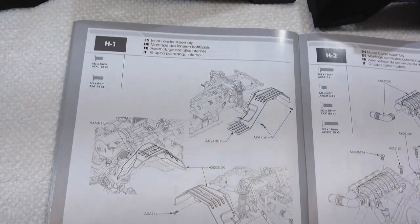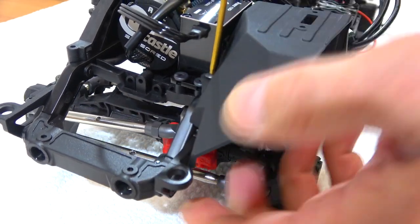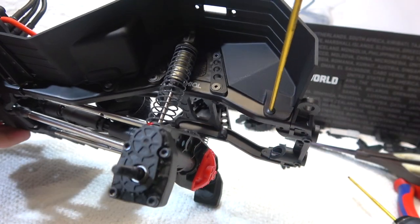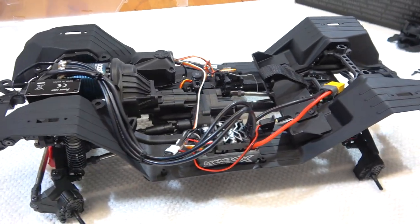Step H1 is the installation of the inner fenders. First the front fenders, fixed with one screw from above. Then the rear fenders, fixed with two screws on the chassis rails. And here the fenders are installed.